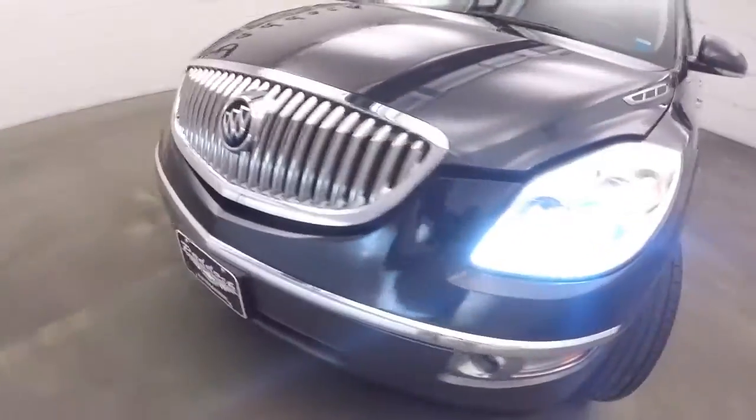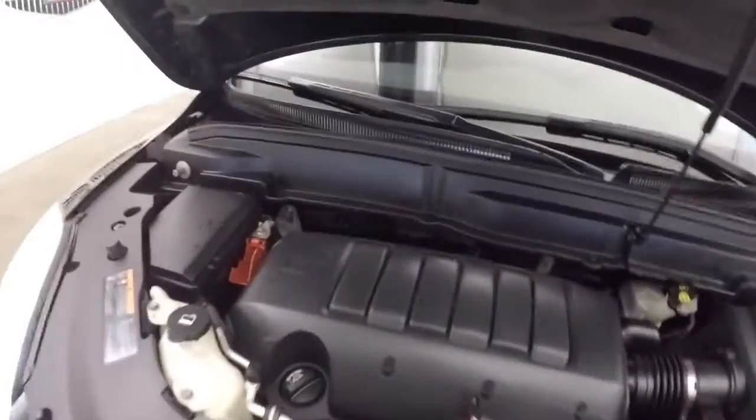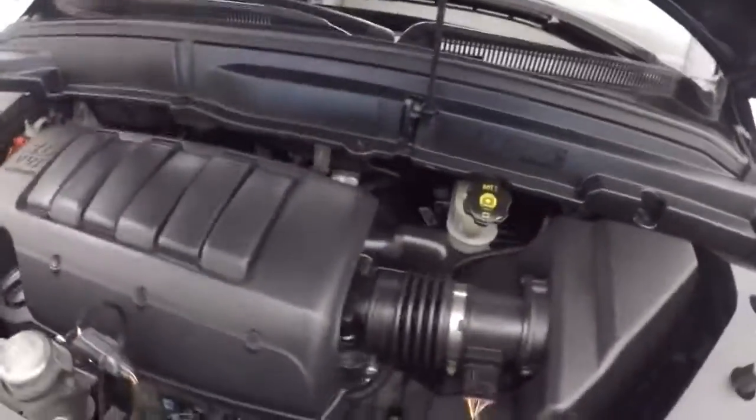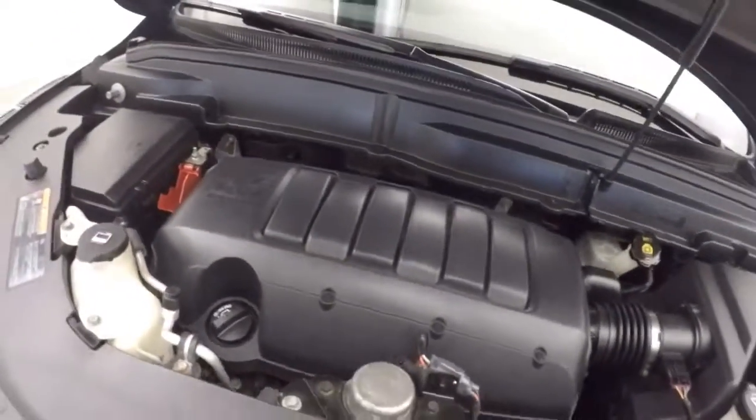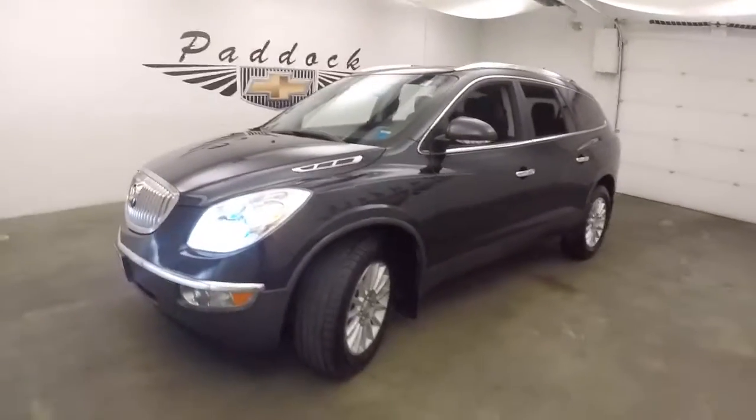Let's go look underneath the hood. There are nice alloy wheels and bright headlights. And a 3.6 liter V6 — nice and smooth, nice and quiet. Good on gas and plenty of power. That's the 2011 Buick Enclave.